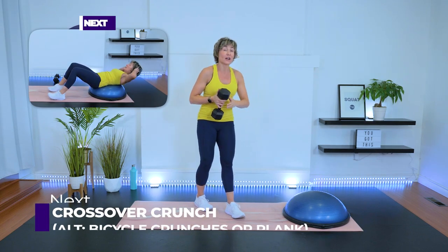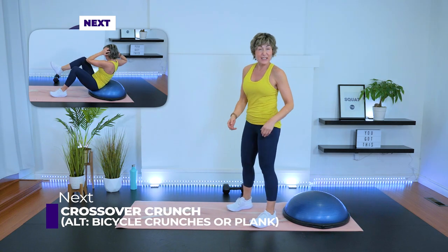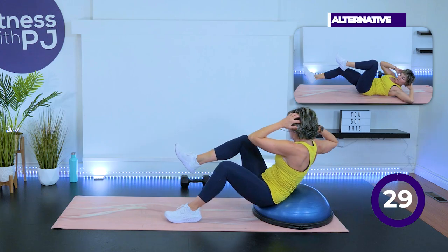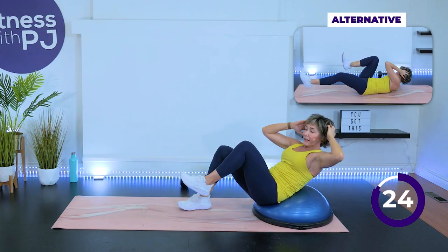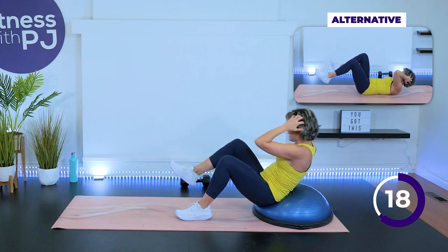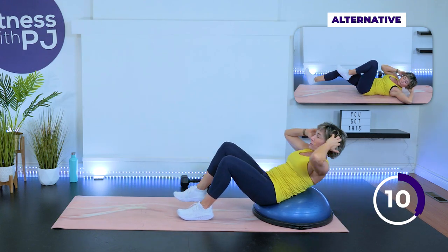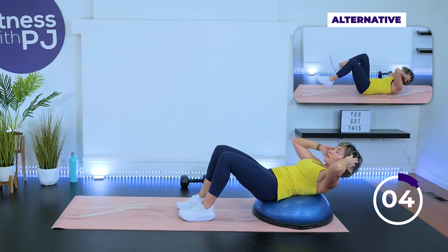Crossover crunch on the BOSU, or bicycles, or maybe a plank. Forearms, or you can be on the knees too for a plank if you're a beginner. We want to hit those abs, going in three, two, one, go. If you're on the BOSU with me, we're twisting through the waist and lifting the leg up, creating instability, making that core work a little bit more. When we go over the BOSU, more abs have to fire up to lift ourselves up — you go a little further back than the ground would allow, and that's where we get the core activated more than a regular crunch.